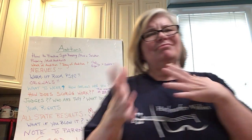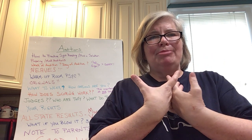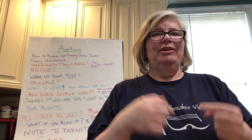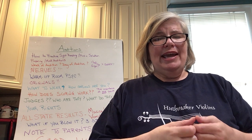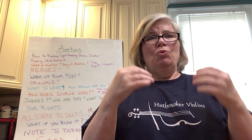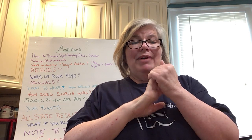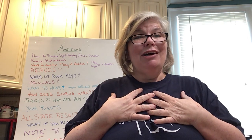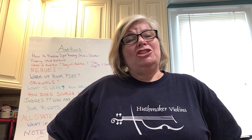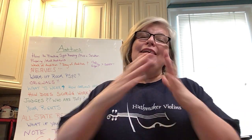Last but not least, let's talk about results. A funny thing happens to us as musicians — not only do we work really, really hard, but our heart and soul is tied up in our performance and in how we do. When we go play an audition and it doesn't go well, it can be quite devastating. I myself have blown auditions. I've also done great auditions — I was first in Allstate. But I once played an audition so bad that the judges came out from behind the screen to look at me. That's how bad I was.